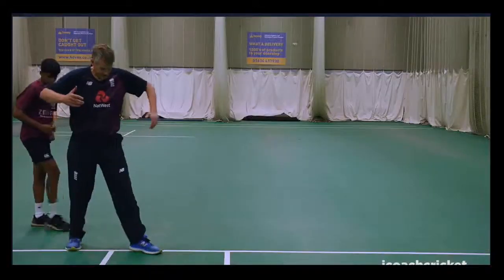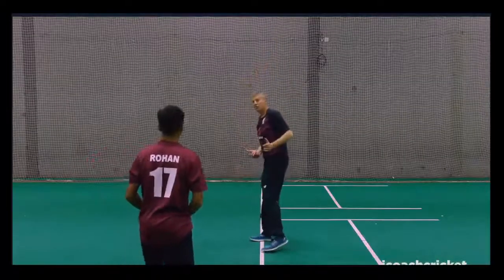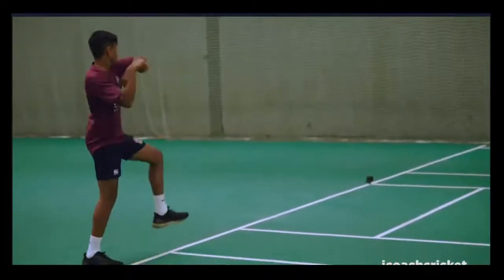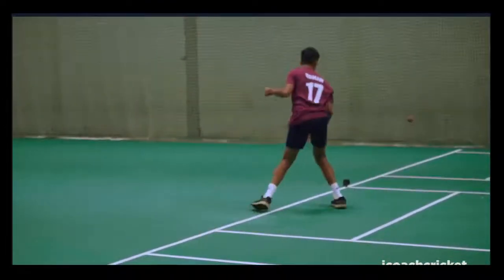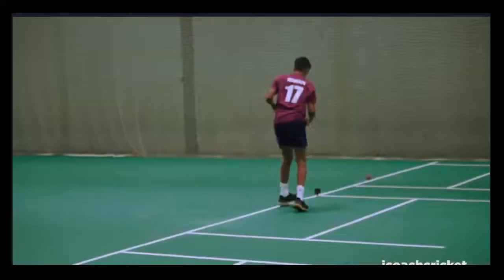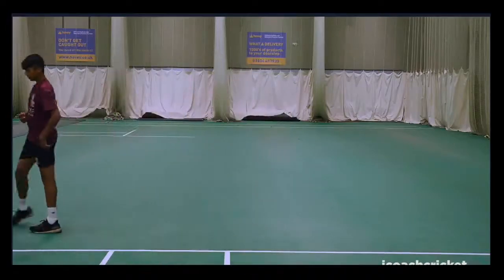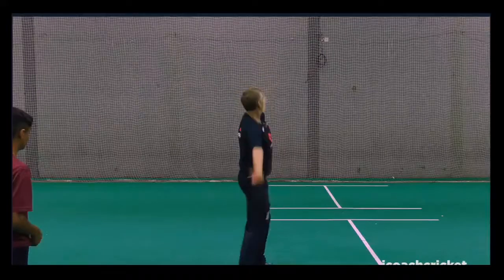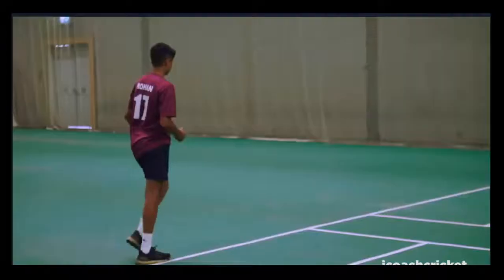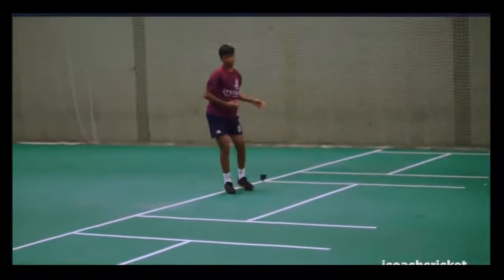All you do is lift that front foot up, then put it down and pull through. For the final one, just do it as a walk through — walk up there, get in position, and go through. Bold, that's it, good work!